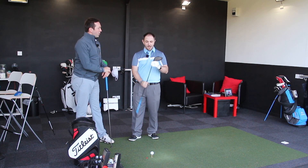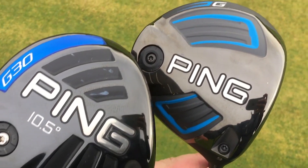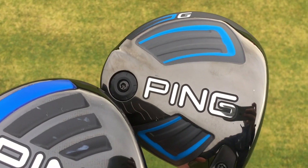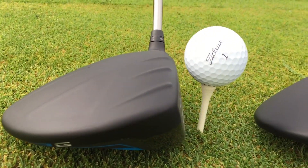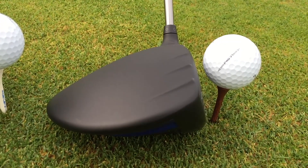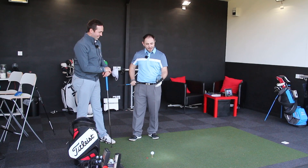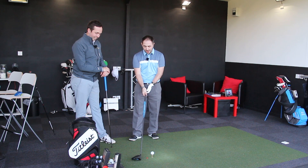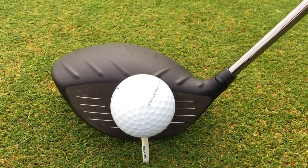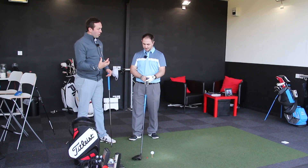G Driver, talk me through it. What do you think? The G30, we tested the G30 last year, and I dubbed it as the punk rocker of golf due to the turbulators. The look on it hasn't changed much, apart from the back of the golf club has now actually got four new fins. Do you know what that's called? Dragonfly. So what they've done, they've stripped the weight from the crown and stuck it in the bottom.